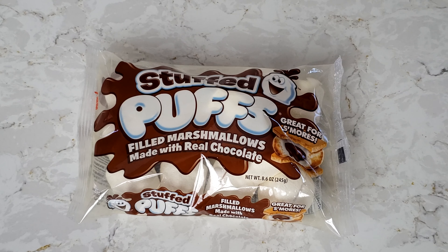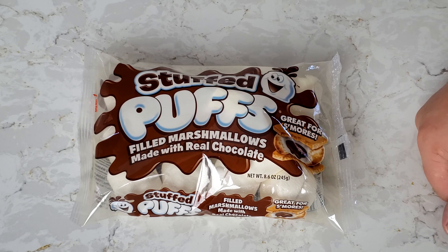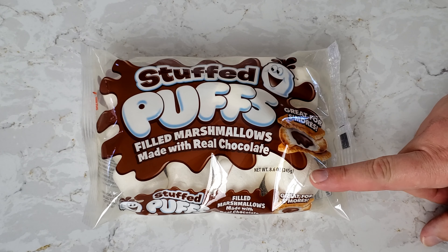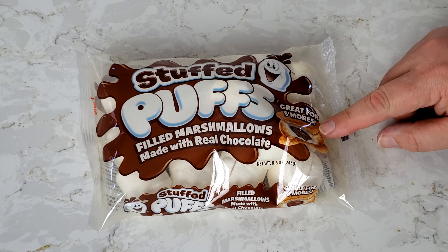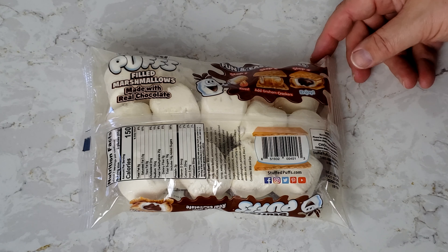Let's go down to the counter and I'll tell you about them. I have to tell you, I have been looking at these for a couple weeks now and I am so excited to try these. I'm a big chocolate fan, a big marshmallow fan — not necessarily a big s'mores fan — but with marshmallow and chocolate, how can it be bad? We have the Stuffed Puffs filled marshmallows made with real chocolate, great for s'mores.